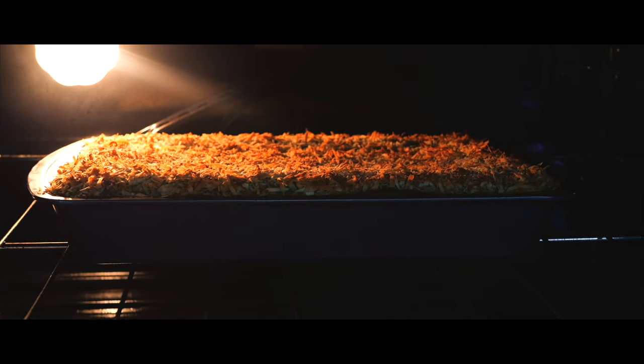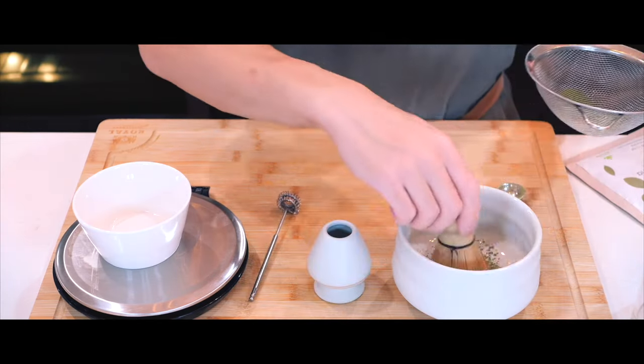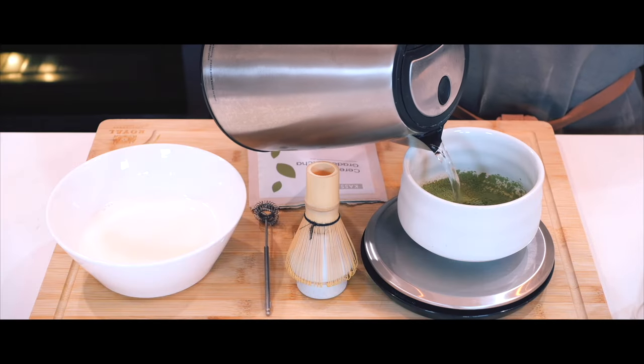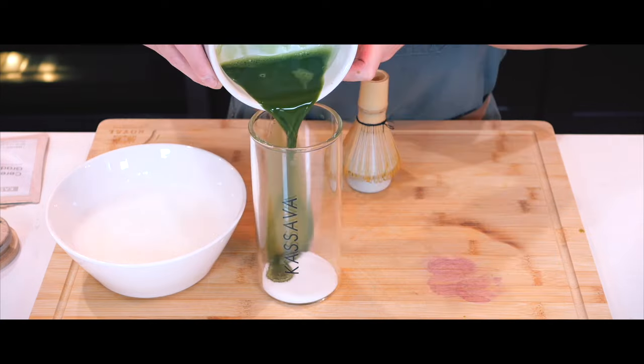This is what it looks like halfway through the baking process and you can see the coconut flakes start to brown a bit. I'm going to leave it in the oven for a total of one hour and while I wait I'm going to clean up the kitchen a bit and make myself a matcha latte.